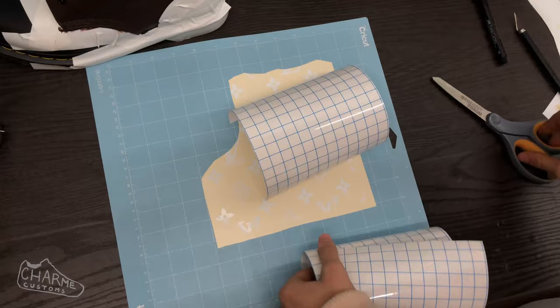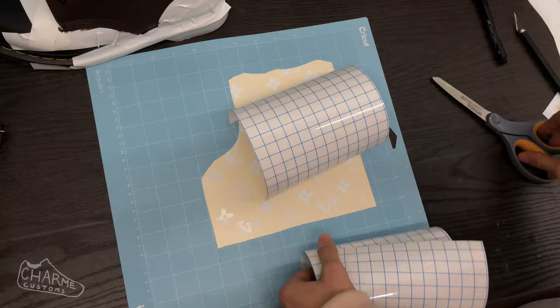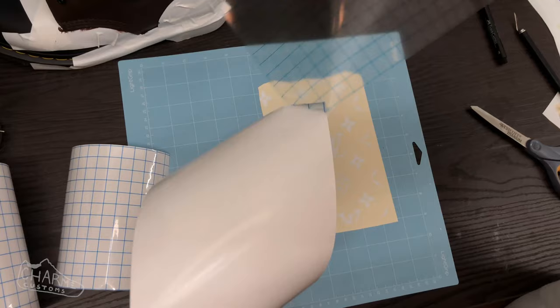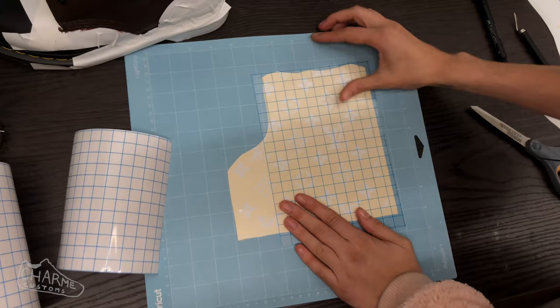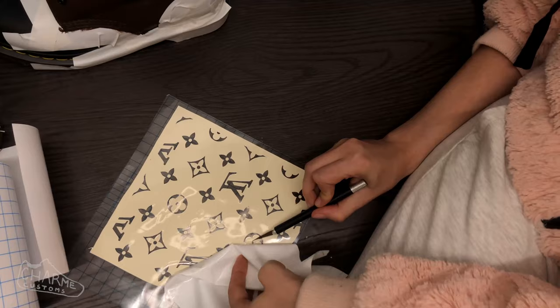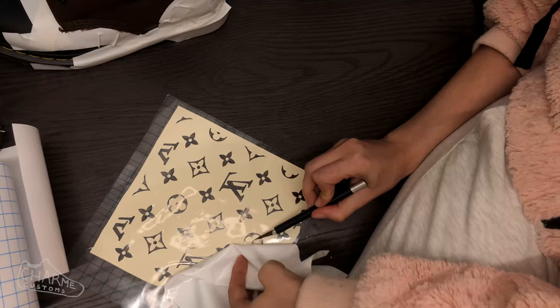Once you're finished with the stencil, take your transfer paper, cut it to the size of your stencil — you may need two pieces if your transfer paper is small. Peel the transfer paper off its backing and place it sticky side down onto your vinyl. Rub out all the bubbles and make sure it's really firmly on there. Then peel the vinyl off its backing carefully, making sure all the little dots and circles stay centered and stuck to the transfer tape without ripping.